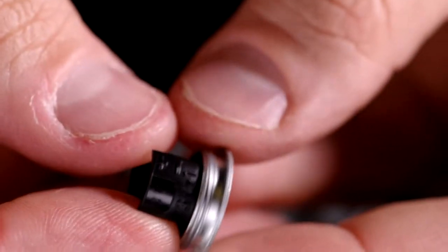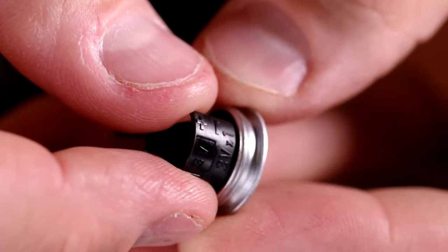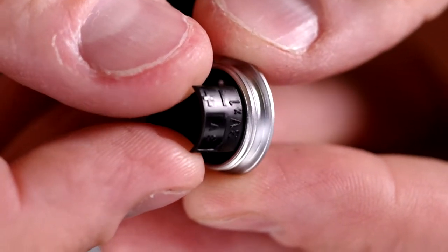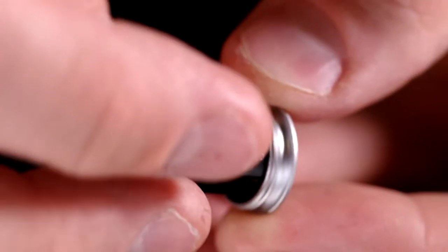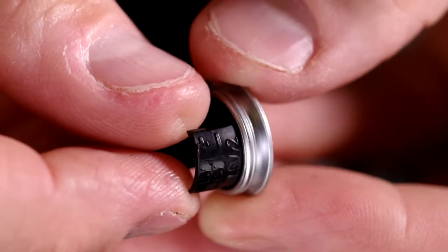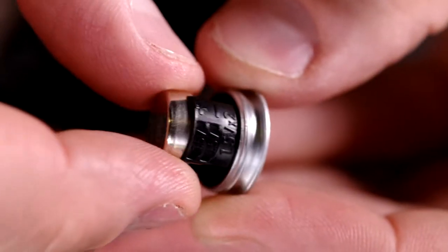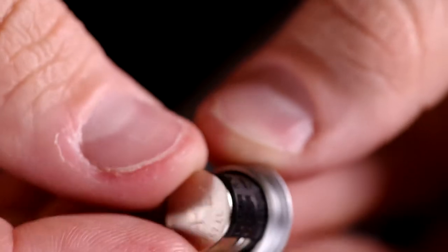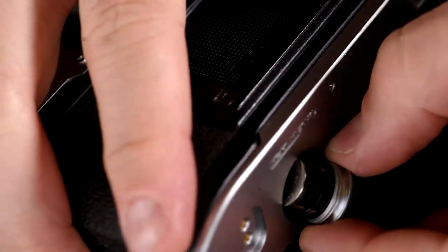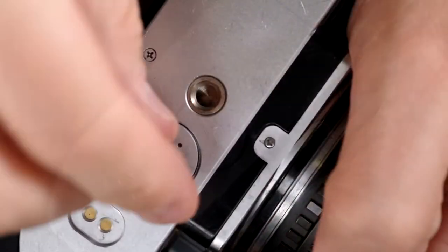The battery cap gives you an indicator of the type of batteries needed — it shows you need 1.5 volts and has a diagram showing the orientation based on the profile of the batteries. On the other side it shows an alternate option: a single battery the size of two A76 or 357 batteries, though those are rarely found in stores anymore.